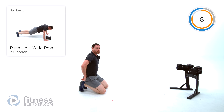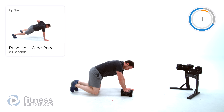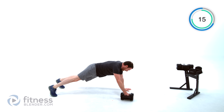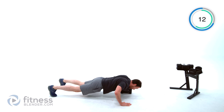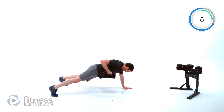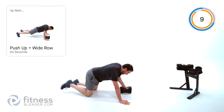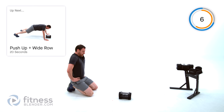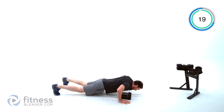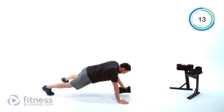Let it relax — we're going to do a push-up plus a row next, using just one dumbbell. Push-up from that plank, then row. Push-up, then row. One more set of those — try to recover as best you can. Push-up, row, push-up, row.